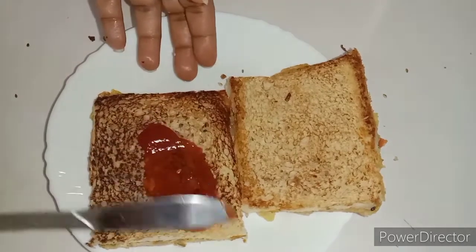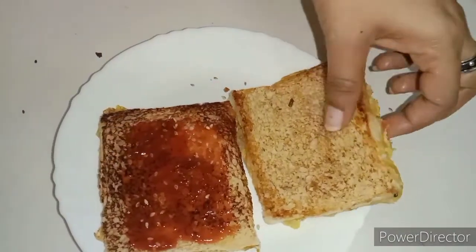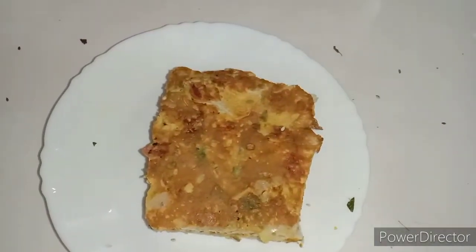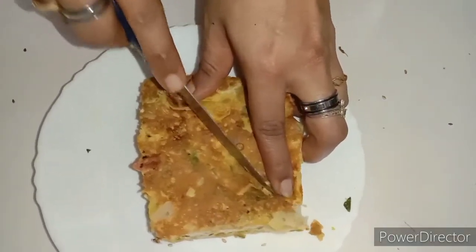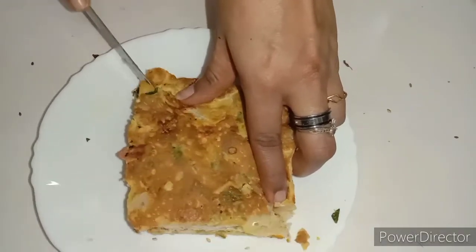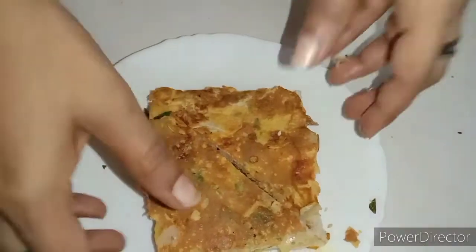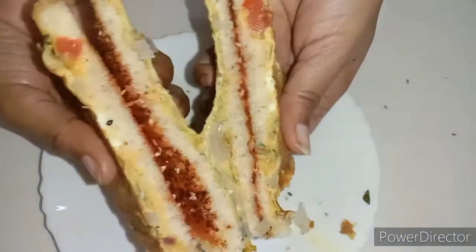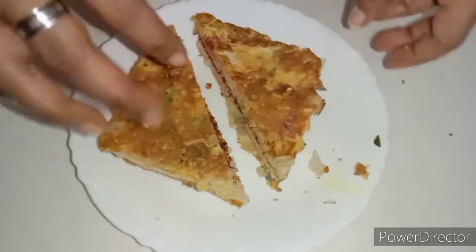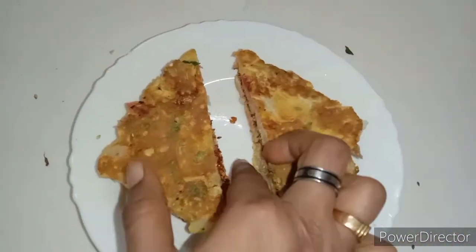We will cook it and spread it in the pan. The pan is in a triangle shape and we will turn it in the pan. When we turn it, we will add a sandwich. You can add a snack for school and try cheese if you want. We can add a bread sandwich in the same method.